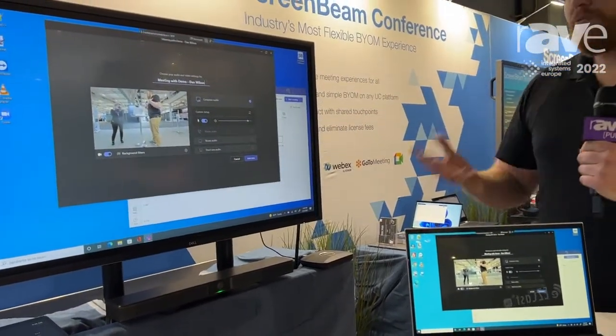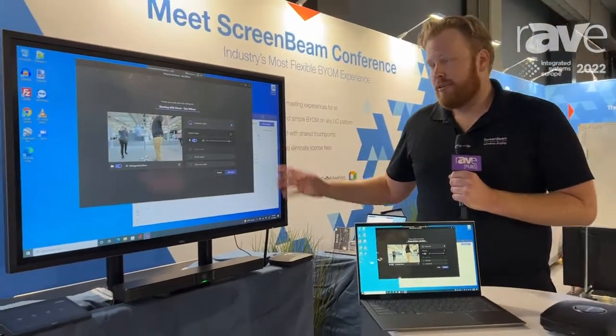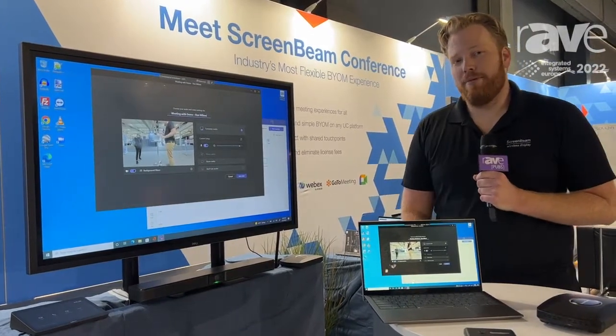So as a user, it was super easy to enable both of these experiences. I didn't have to go through any extra steps. It's just effortless. So if you want to learn more, visit us online at ScreenBeam.com.